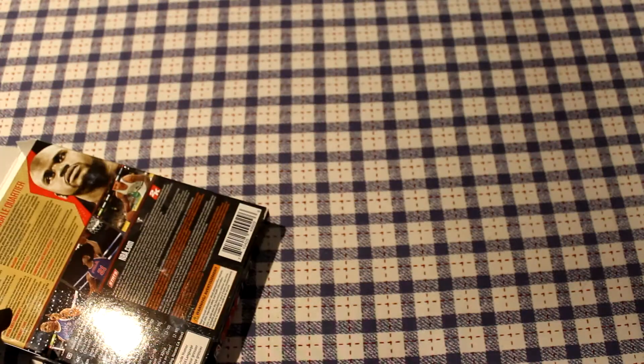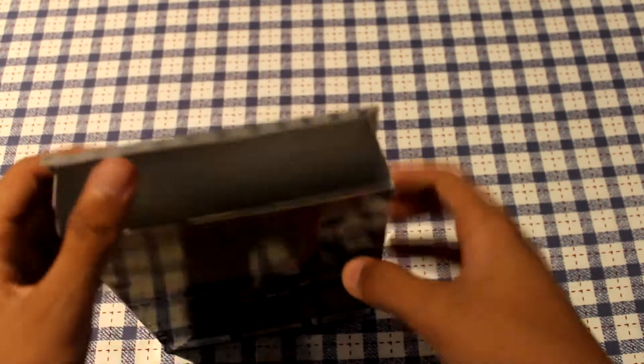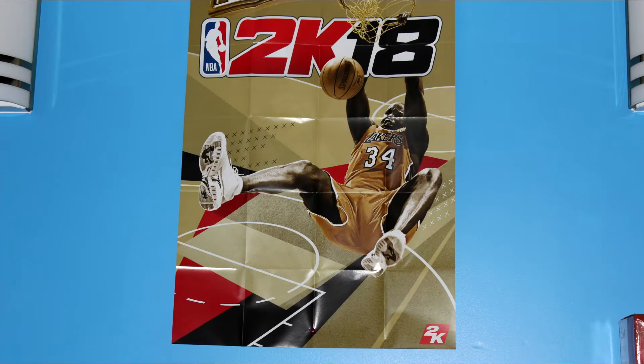The next thing inside this pack is a poster. I'm going to put a picture of the poster up on the wall, so that should be showing right now. It looks pretty good.